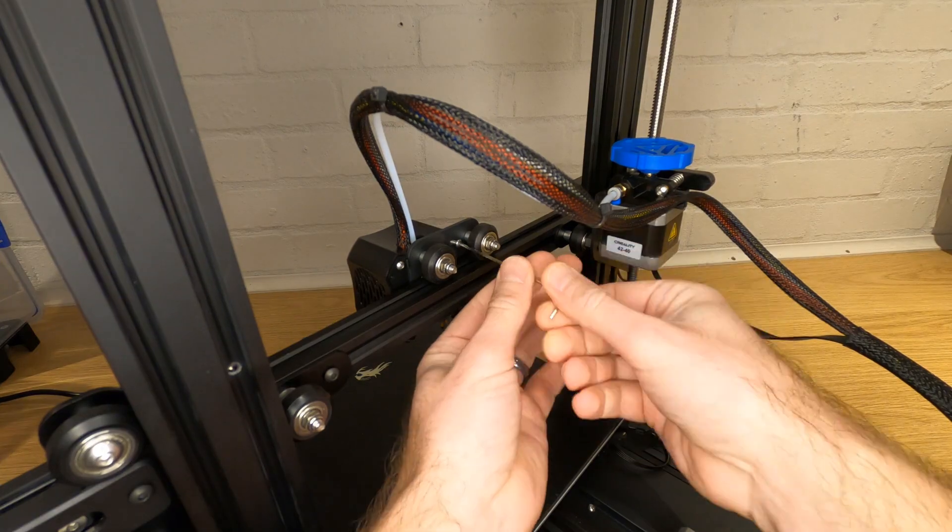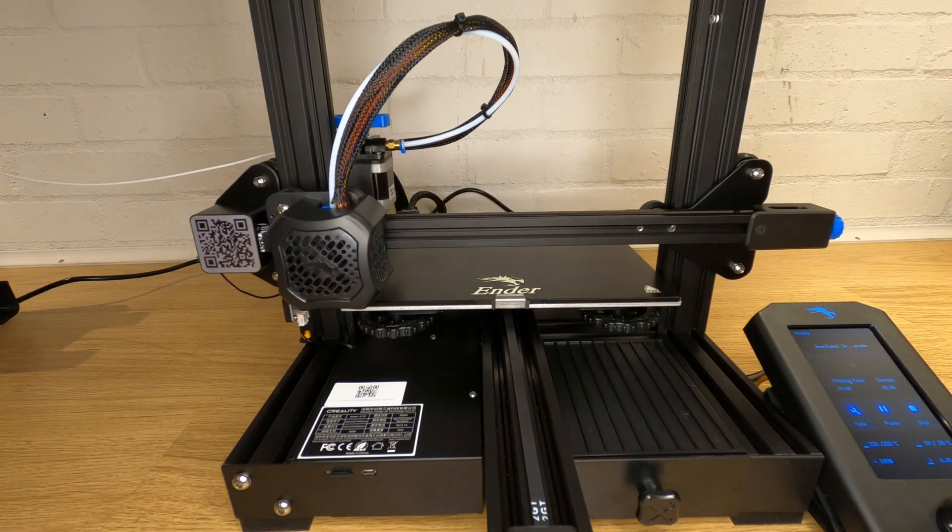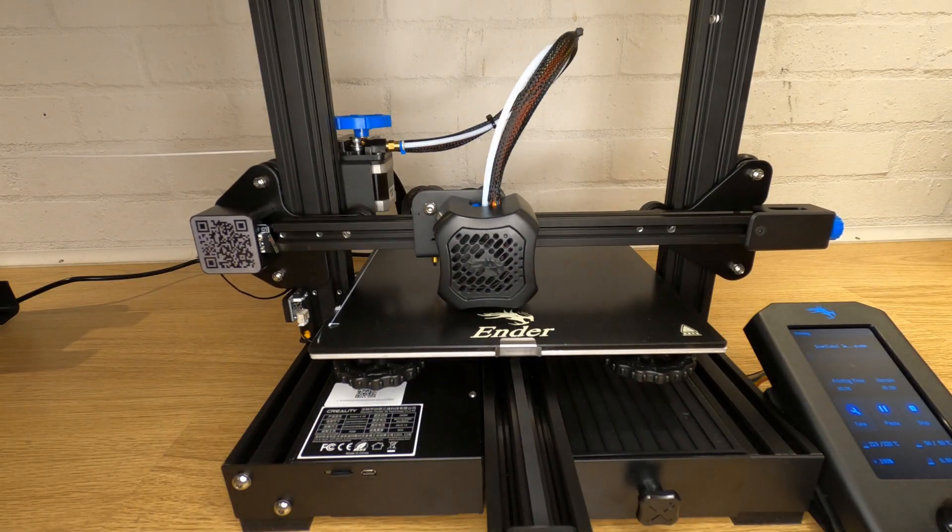Once your nozzle's tight, refit the silicon sleeve to the end being careful not to burn yourself. Refit your fan cover and load your filament and you should be ready to go. Let me know down in the comments if you've successfully used this method for cleaning your hotend or if you've had any issues.